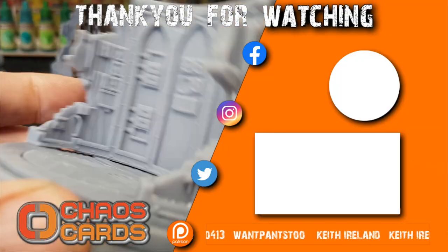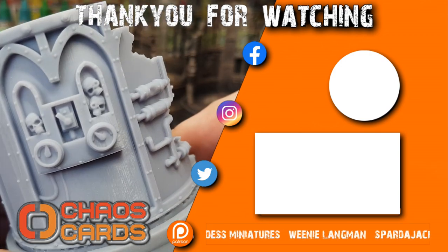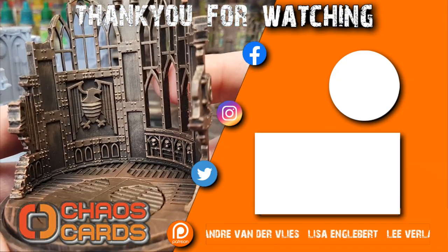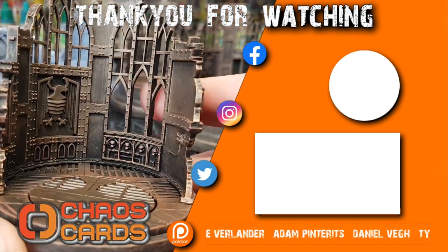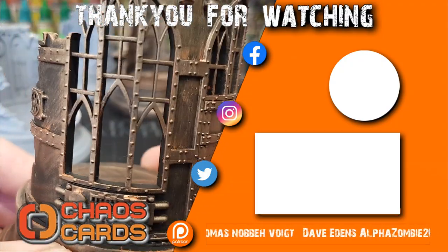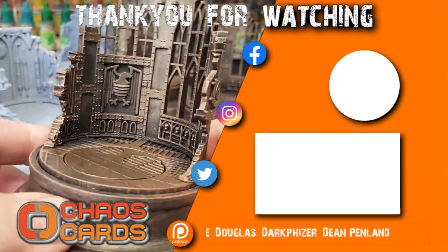There's a video coming up on the screen that shows the miniature in the full display diorama I showed right at the beginning. Big shout out and thank you to all my patrons and to Chaos Cards for helping support the channel — there are links down below so you can get a discount on miniatures at Chaos Cards. And don't forget to like, share, subscribe, leave comments, all that good stuff. See you in the next one — bye now.